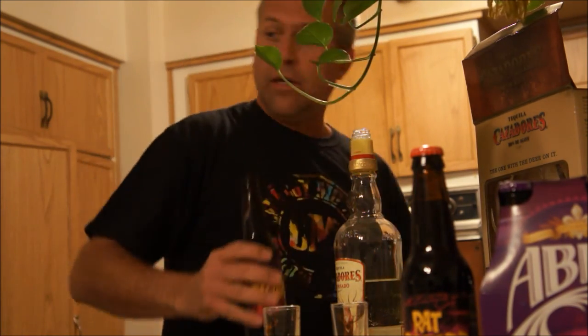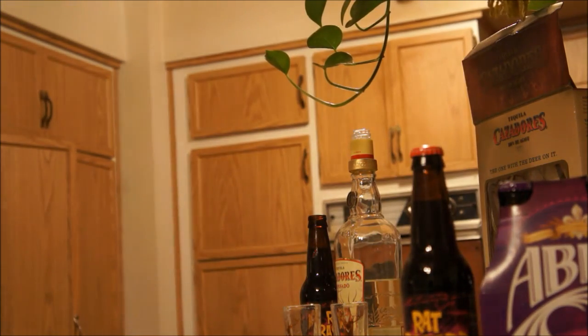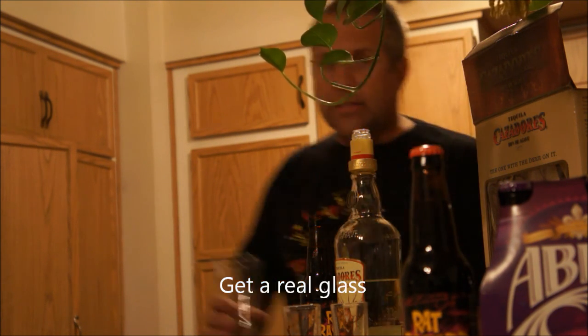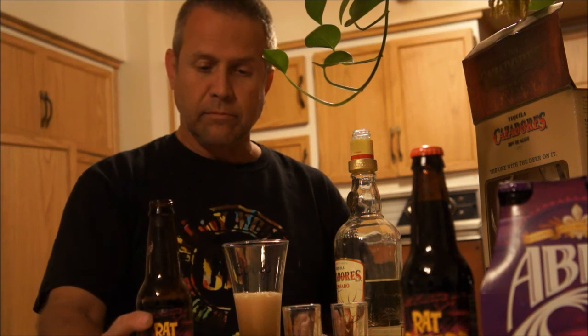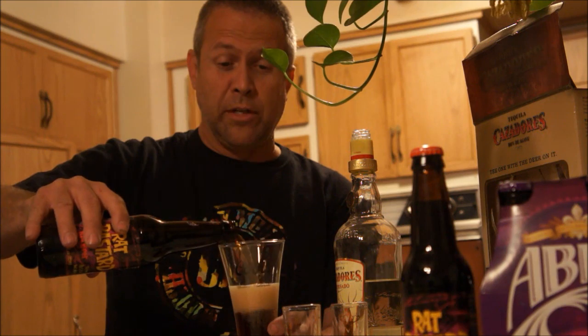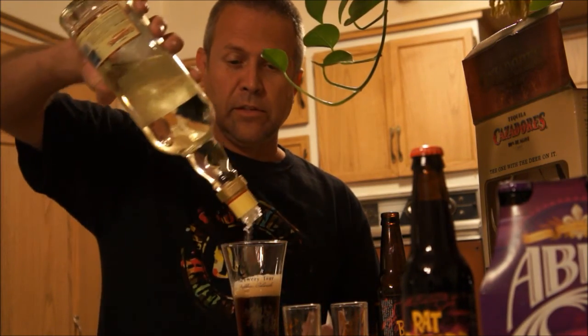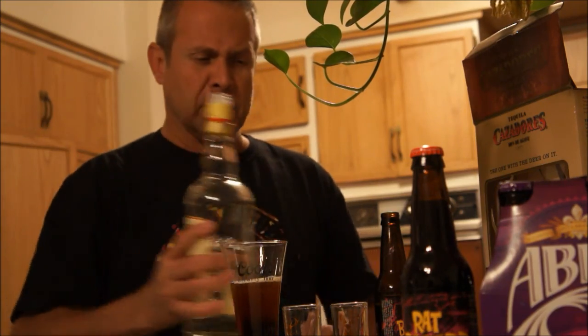Pop it open and get yourself a glass. Pour in the Rat Bastard — I went too fast. Don't shake it; nice and slow. Then the tequila — Cazadores. Put in a generous amount, not too much, because you don't want to get sick.